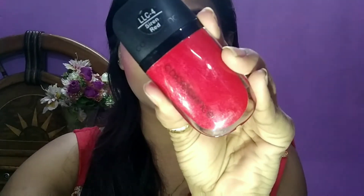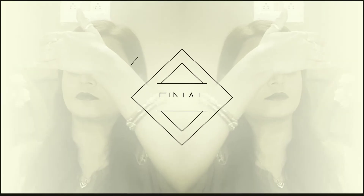Then I use the Colour Baked highlighter to highlight the highest points of the face. I am using a Siren Red lipstick and apply it on my lips to complete the look.